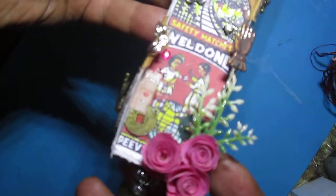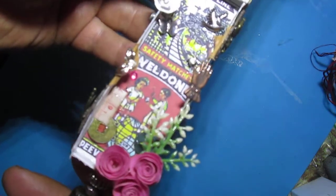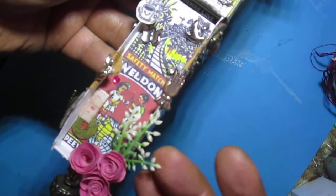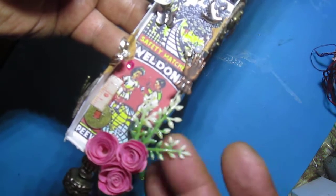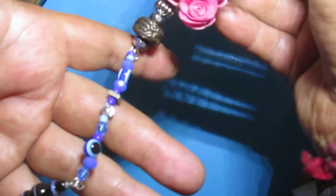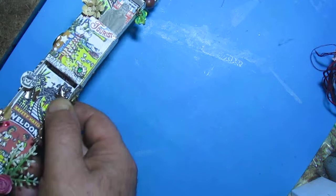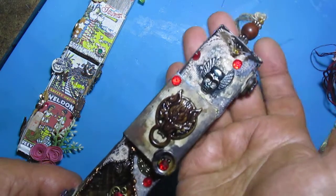Here you can see the measurements for my rose, which I will make from fabric — the color and the fabric. There are also some floral elements and beads. This is the first box and this is the second one.